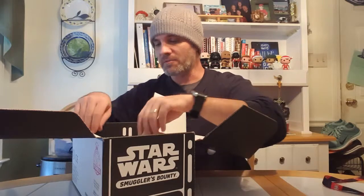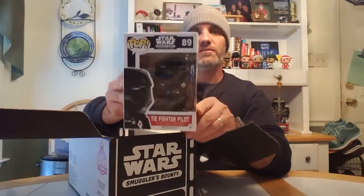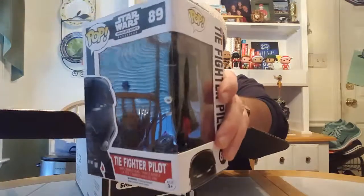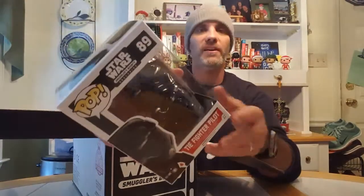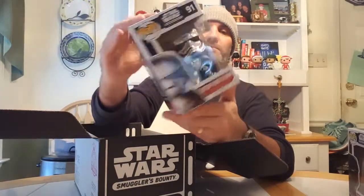Alright now this is pretty cool - what's in here. I'm super excited about this as well. There are two exclusive Funko figures. One is the First Order TIE Fighter Pilot - it's exclusive to the Smuggler's Bounty subscription so you can only get it if you subscribe, though you can probably find them online as well. And then this one is probably my favorite - it is a chrome plated Captain Phasma Funko figure and I'm really excited about that.